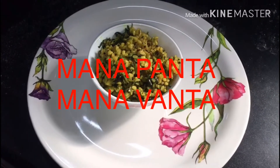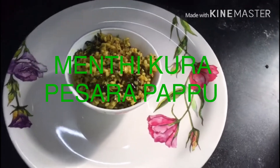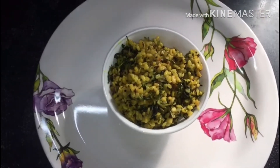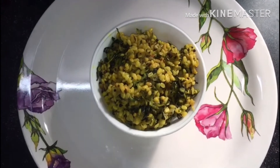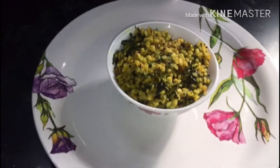Welcome back to Manapanta Manavanta. Today I am going to show you how to fry it. It's very good for insulin and very good for diabetes patients. This curry is very good.